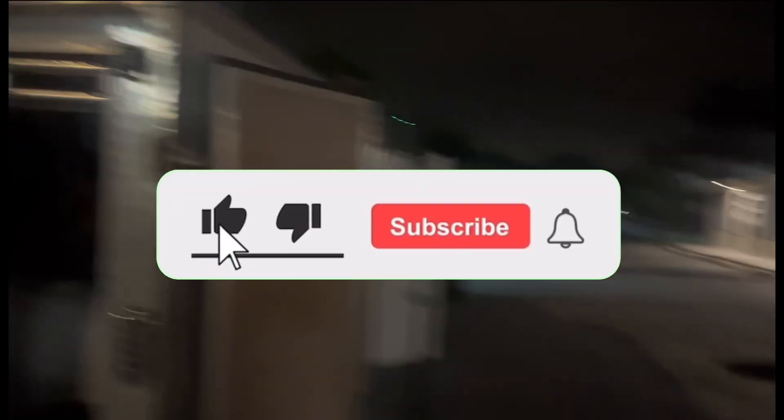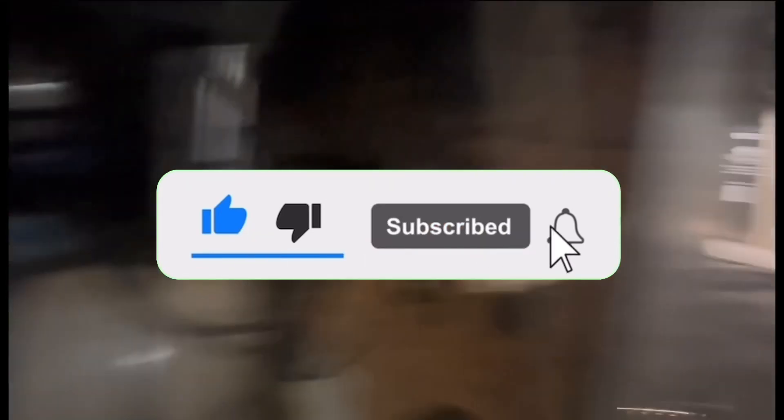Miracle Pressure Washing coming at you with another miracle. Make sure y'all hit that thumbs up, subscribe, and hit that bell for notifications.